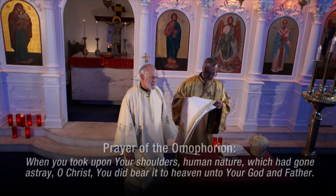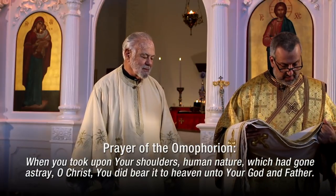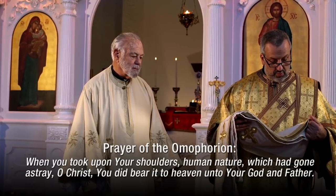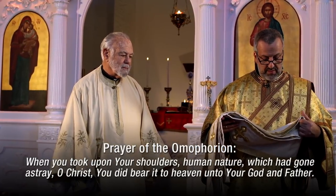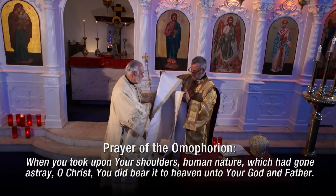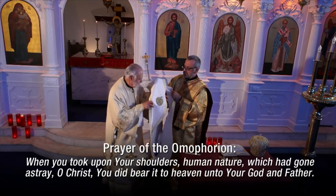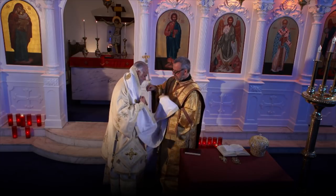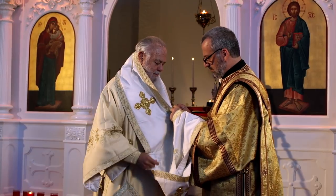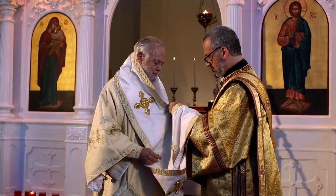The large homophorion is rather cumbersome — he needs help even putting it on. But because it can make certain actions of the liturgy more difficult for him, it developed to be more practical, and over time a smaller version developed. It's called the small homophorion. During the divine liturgy, just before the gospel reading, the bishop removes the great homophorion out of respect for the gospel and in recognition that Christ is present in the reading. After the gospel, he will place the small homophorion around his shoulders for the remainder of the liturgy.